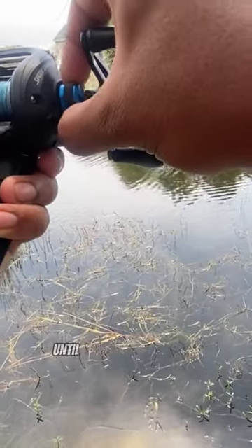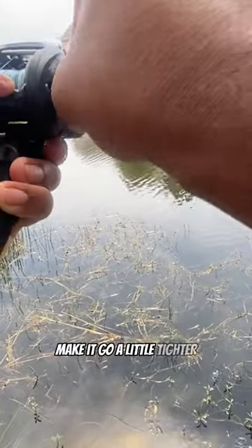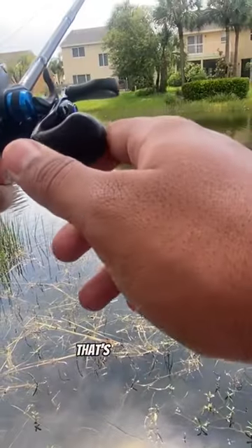And then you can slowly release it so it has a slow descend. That's a little too fast even. We could go a little tighter. Go a little bit more. That's about good.